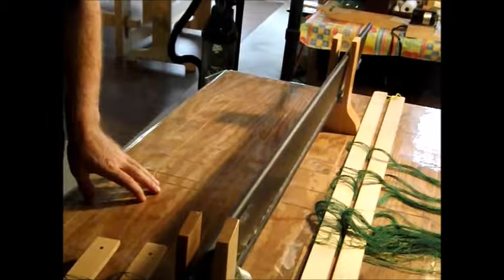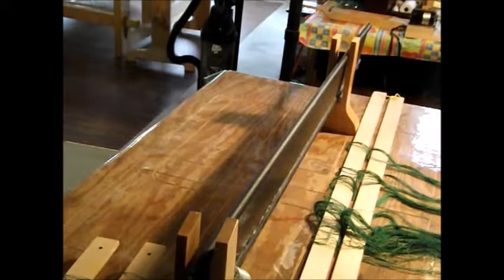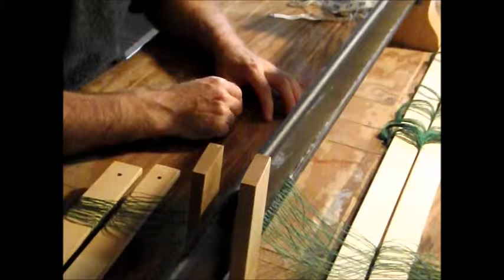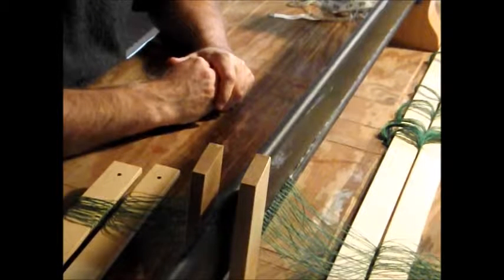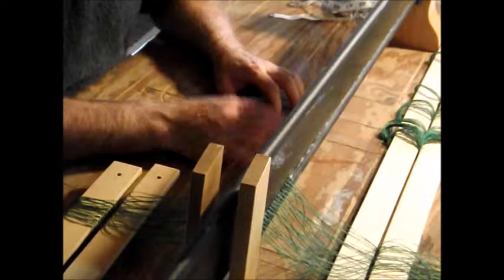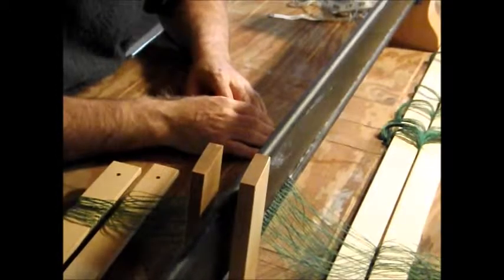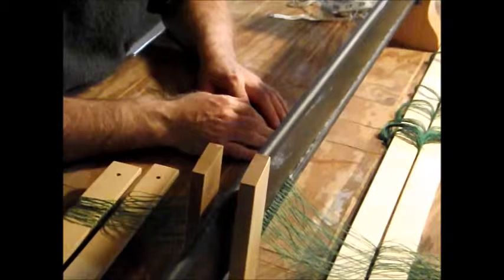I'll continue on with this and show you a little bit of video later on. These two stands are actually for a raddle that was made out of wood, and I found that it wasn't sufficient for finer threads — alright for some of the heavier knitting yarns I used for making blankets. But for the finer threads, I found this reed to be ideal. It's actually a style of spreading that the Swedish have done for quite some time. In one of the Swedish books I own — the Big Book of Weaving — it actually shows this process. And it gives you good results for spreading your warp.